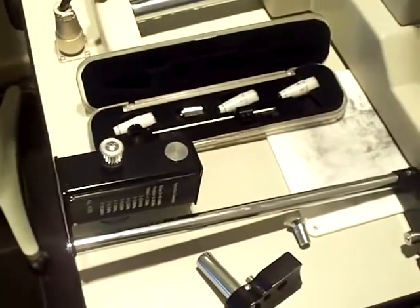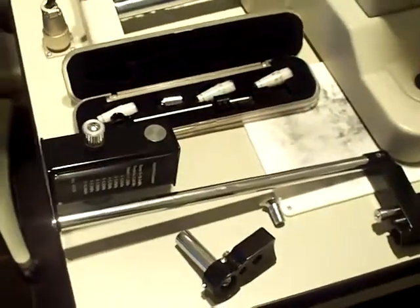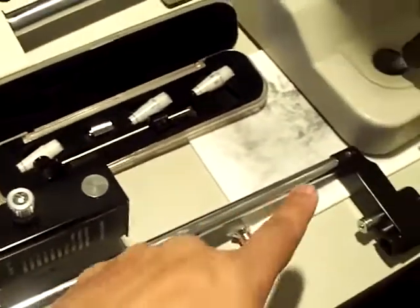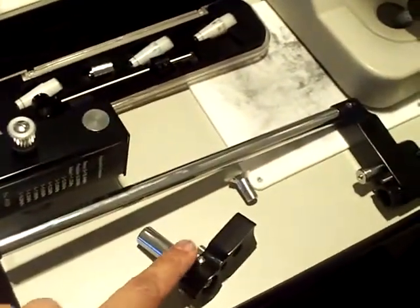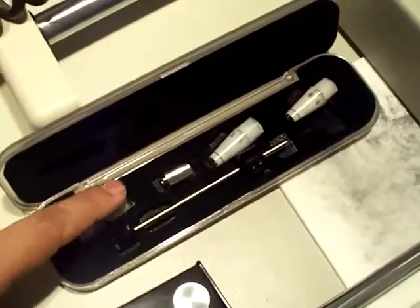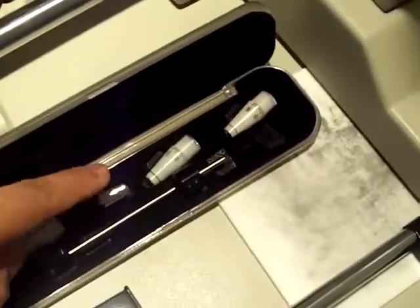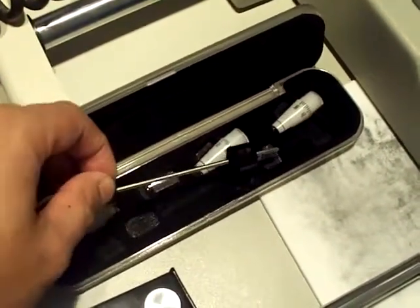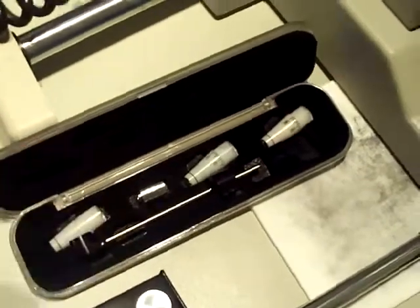For those of you who have purchased the R-Type Goldman Tonometer and need help installing: in your package you will get the R-Type Goldman Tonometer, the R-Type mount, and a large screw. In your accessory box you will get three prisms, a calibration weight, and the arm for Goldman to hold the prism in place.